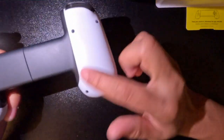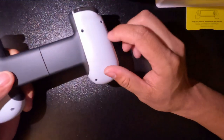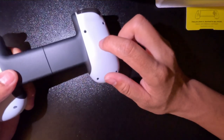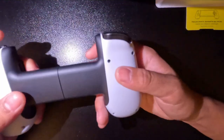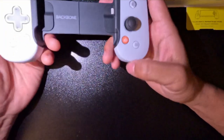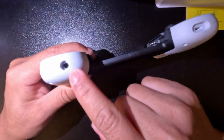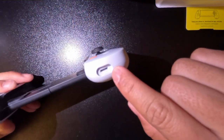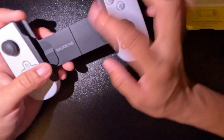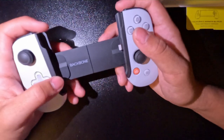This is what the back looks like. The only thing they didn't put on this is those integrated PlayStation logos on the back — they put it on the PlayStation controller, but it would be awesome if they put it here too. They do have a microphone jack, a USB-C port to charge your phone while you're playing, and a Backbone button integrated into the seam of the holder.